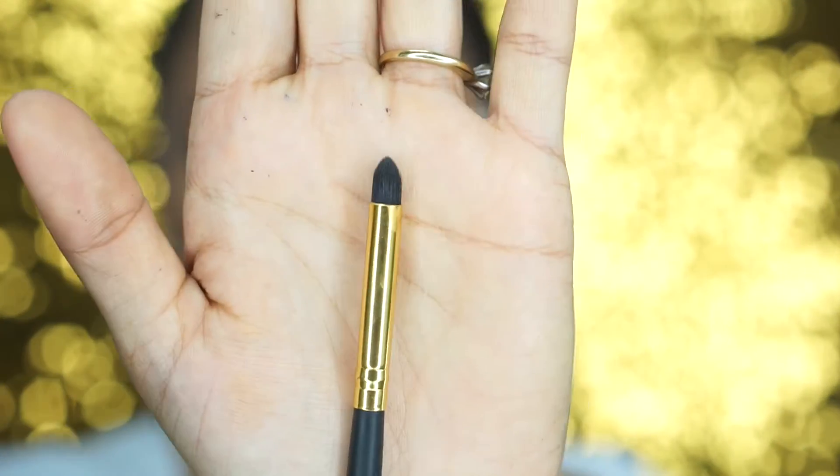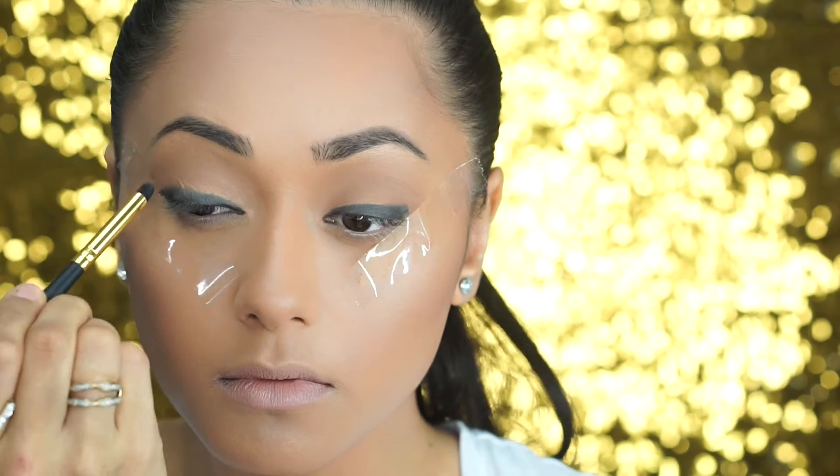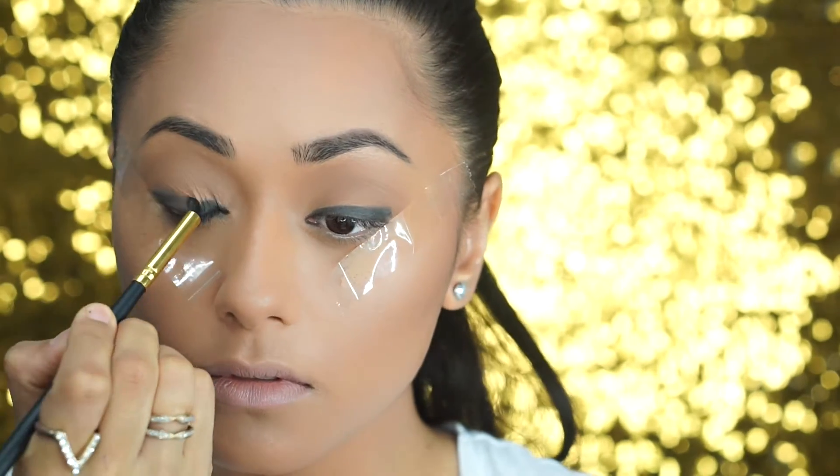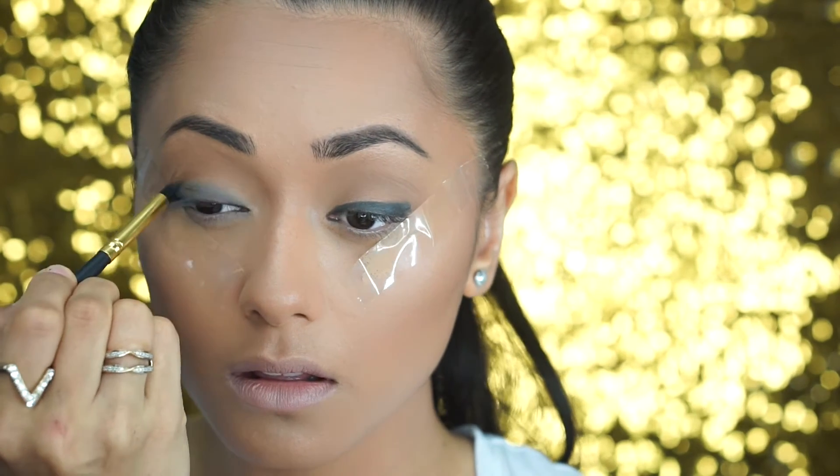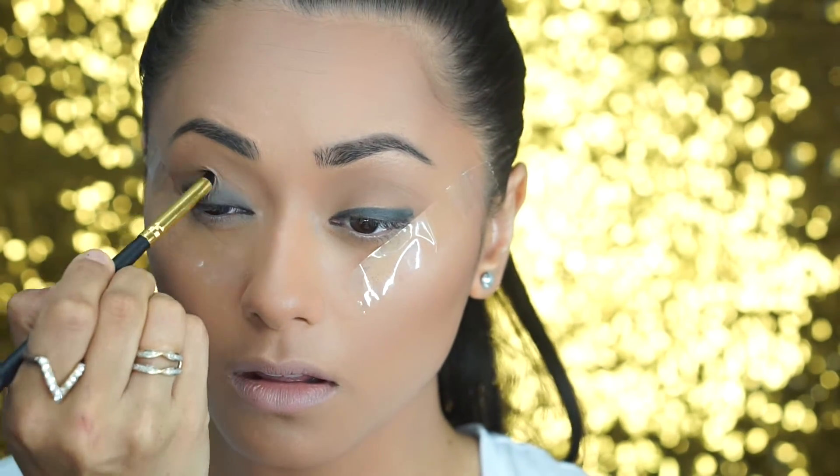Then I take a smudge eyeshadow brush and I just smudge that liner up into my eyelid. That's going to give us a really perfect base for our shadow and it's going to give us that gorgeous gradient smoky effect.